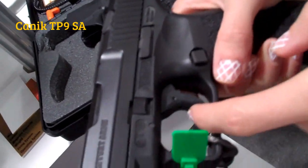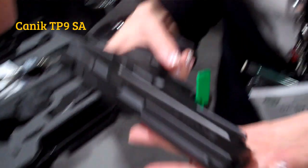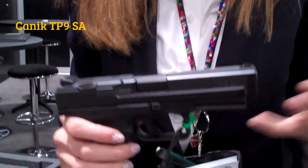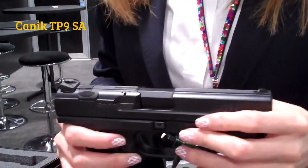That's really good. We have a trigger safety, and all our finishes are Cerakote. The pistols are distributed through Century International Arms. Black and desert colors are available with them.